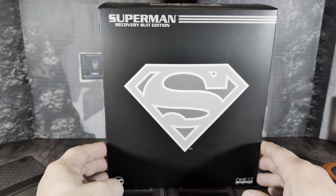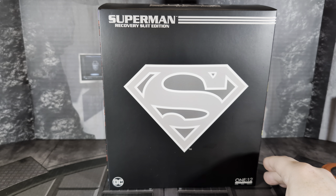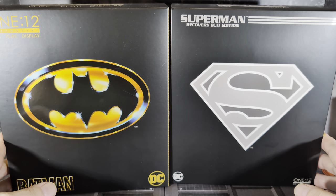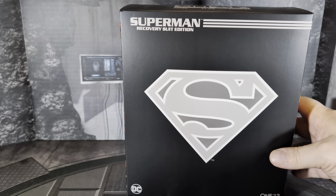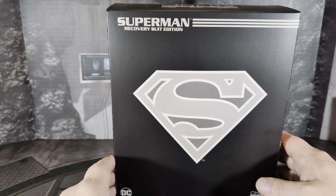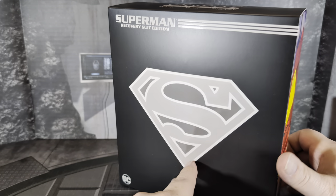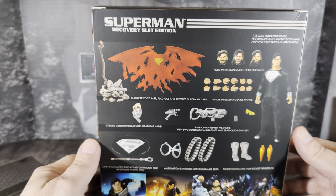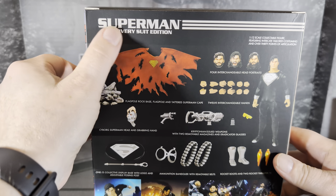The box looks really nice — just a nice black box with that silver Superman crest. I wanted to show a comparison here with the 89 Batman, and they're the same size box, so it's a smaller box, like Mezco's summer releases typically are. This box has a date of 2023, so I think the figure might have come out maybe end of last year, but I think it's more like this year people are getting it. On the back, you see everything this figure comes with.